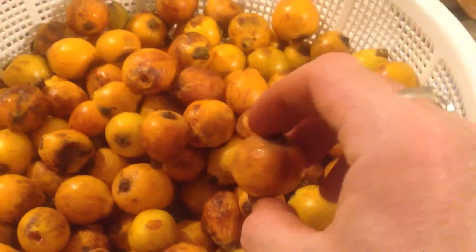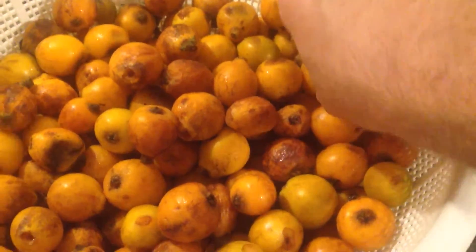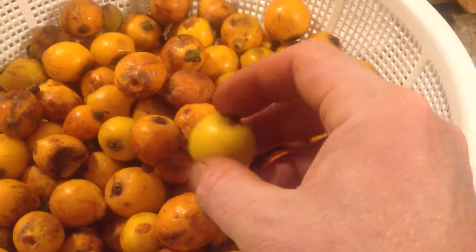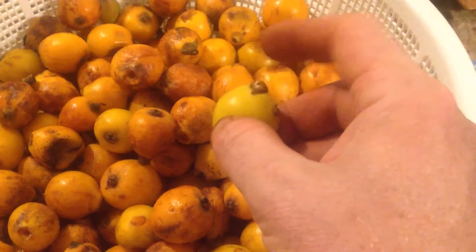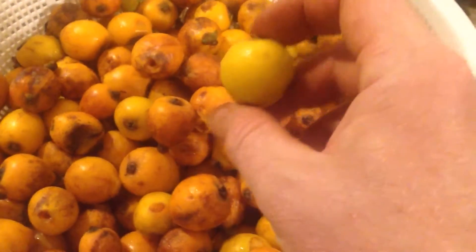This is loquat, a little fruit — it's kind of like a miniature peach. They're very tasty. The slightly green ones are kind of bitter, so if you like green apples or sour apples, you'll love these. They would make a great candy.